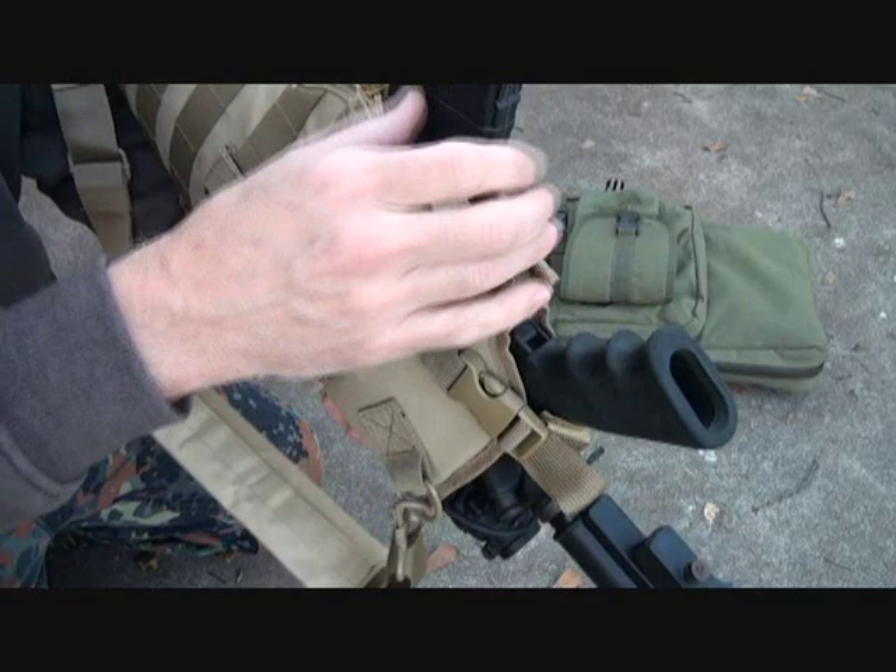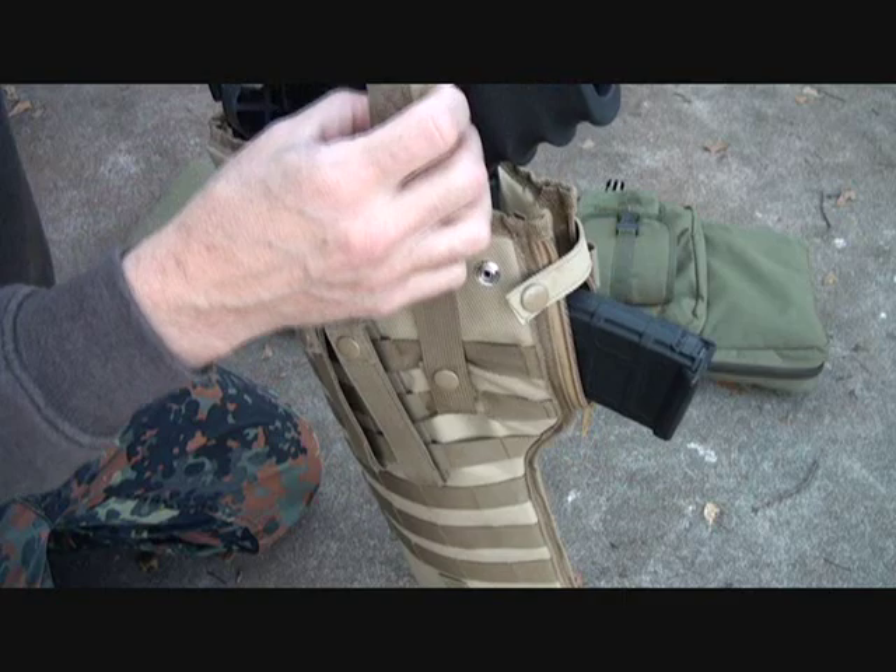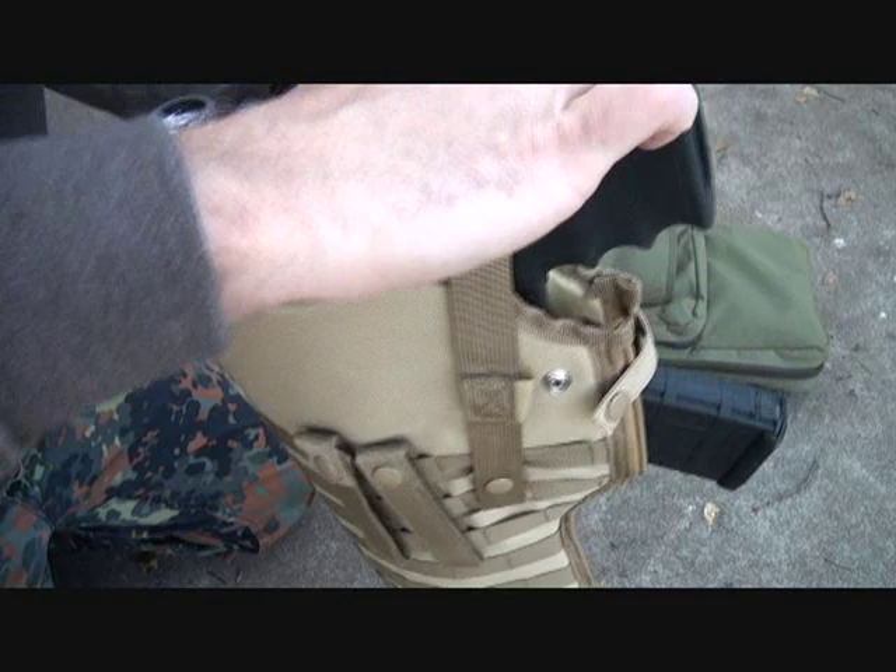It does have this zipper compartment here. If you want to ride your 30-round magazine here, then you leave it unzipped. If you want to take it out, you can zip this up to cinch this even tighter. It does have little Velcro keepers where you can put these wherever you want to get them out of the way, so you don't have extra webbing hanging out in different areas.